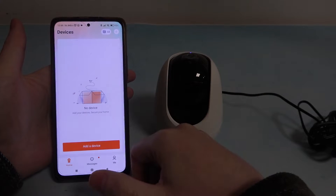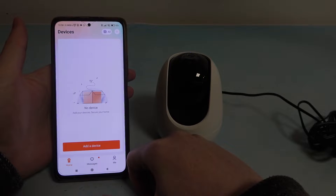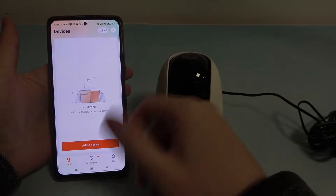When it's downloaded, open the app and you might need to create an account or login to an already existing one. When it's finished, you will see the screen just like I have right here.